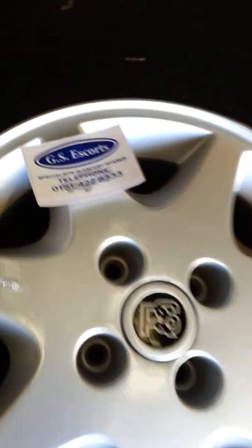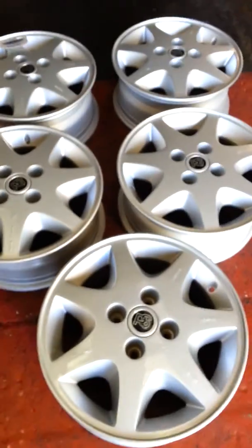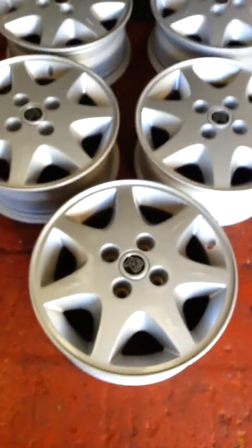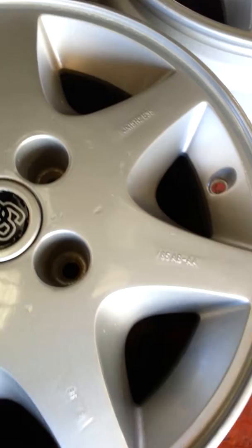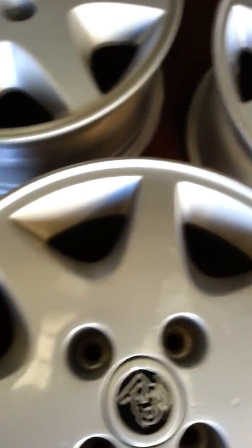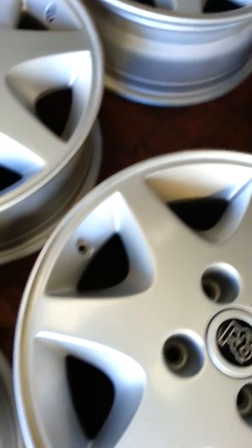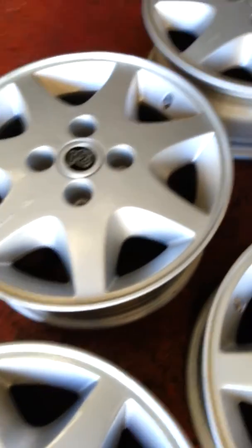Here we have a set of RS wheels fitted to the Escort RS Turbo Series 1 and RS 16i, not in too bad condition at all. There are a few little blemishes on the wheels here and there. The wheels have been repainted, as you can probably see, but there's no severe kerb damage on any of the wheels — they all seem to be round and not square as well.